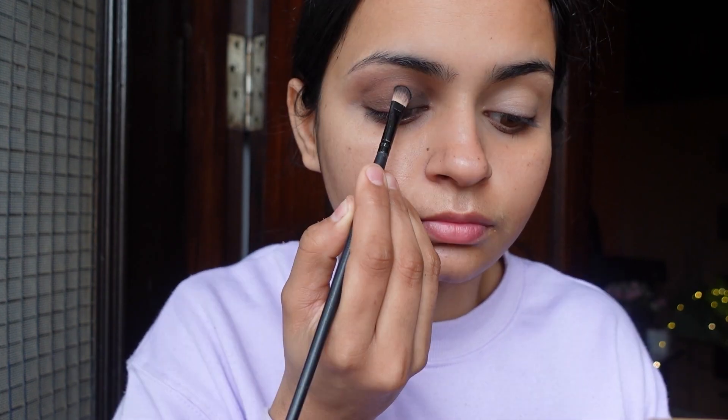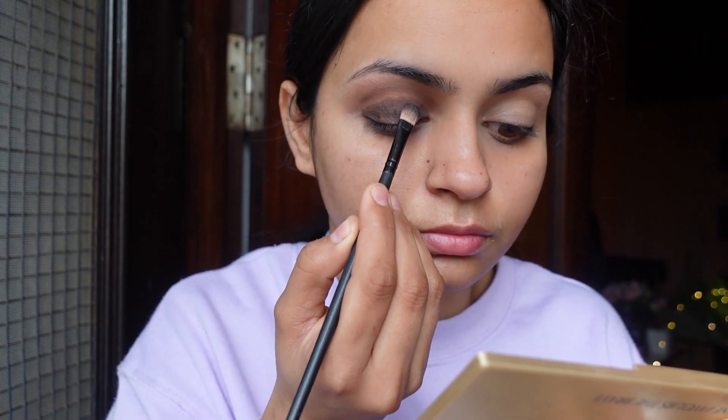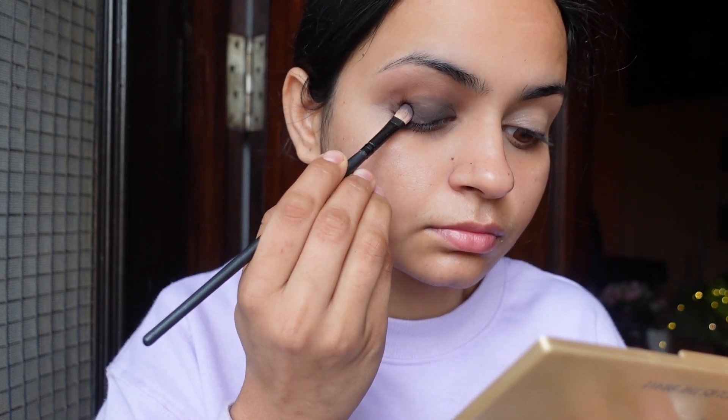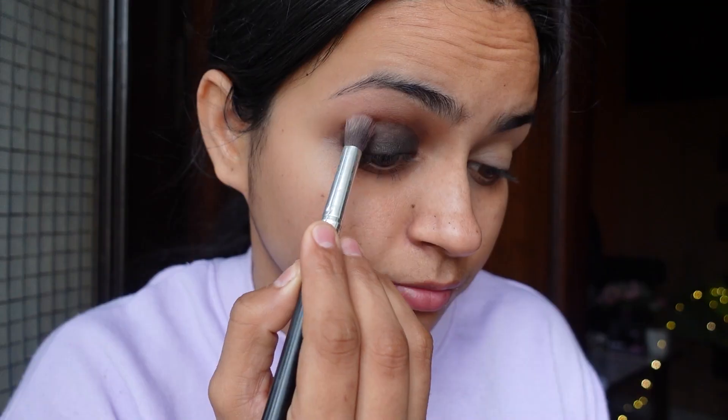We will build this color again and blend it very well, because if you put too much black at once the color will not apply properly. I am using my eye makeup brush and applying it carefully with a smooth color into the eyeshadow, so you can still get a little brown shade visible.